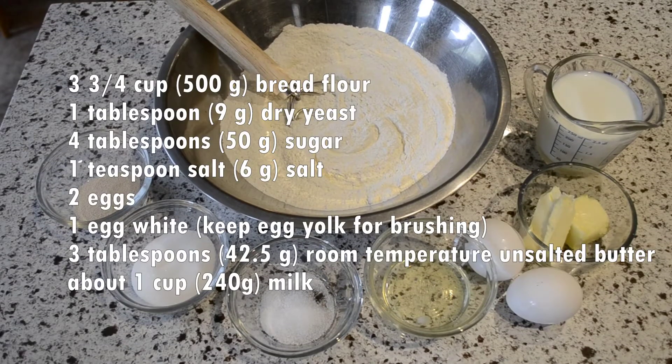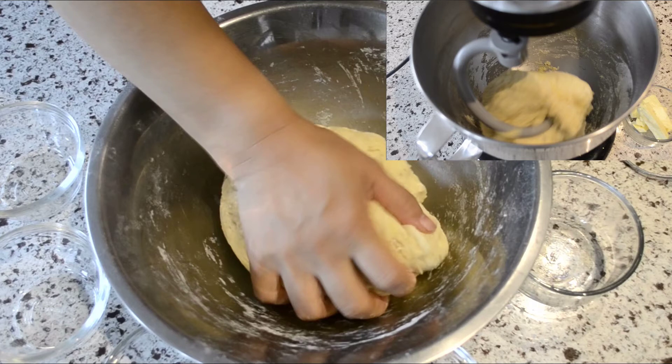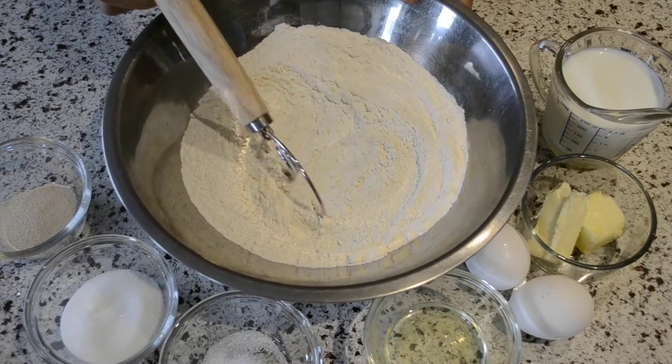These are the ingredients for the cheese and bacon buns. You can either make the dough by hand or using a stand mixer if you have one. I'll be showing you how to make it by hand first, so skip ahead to the timestamp in the description if you would like to use a stand mixer.